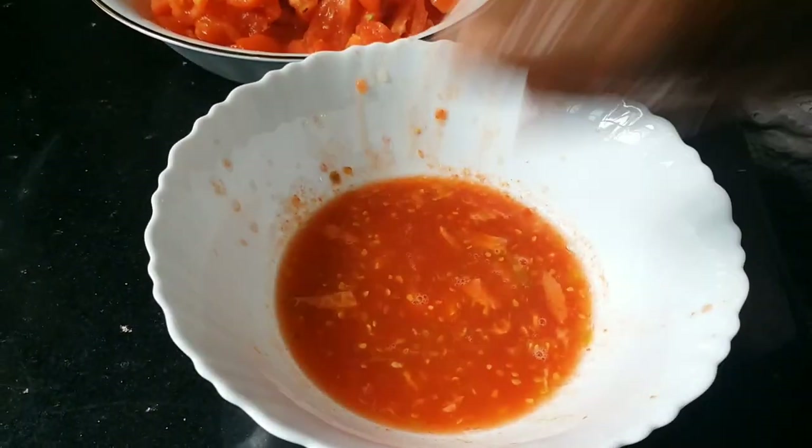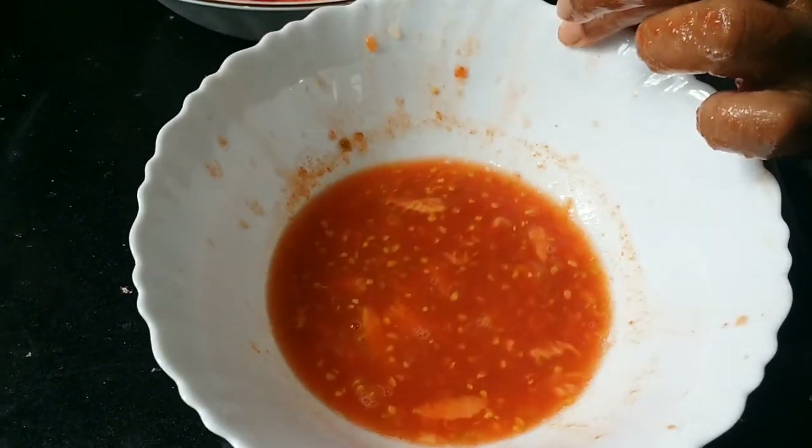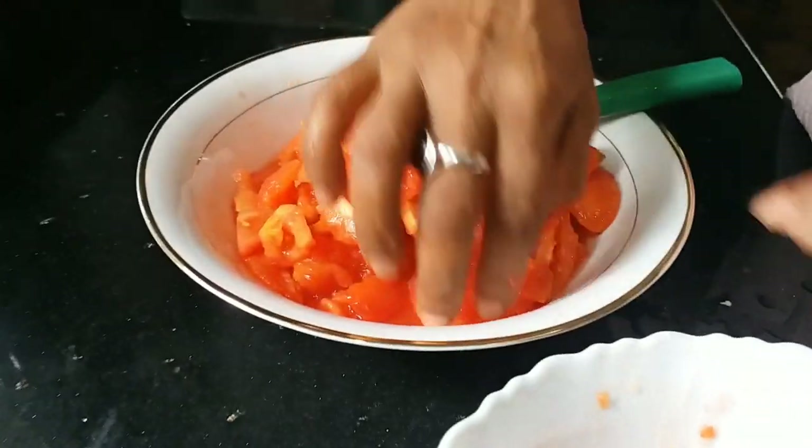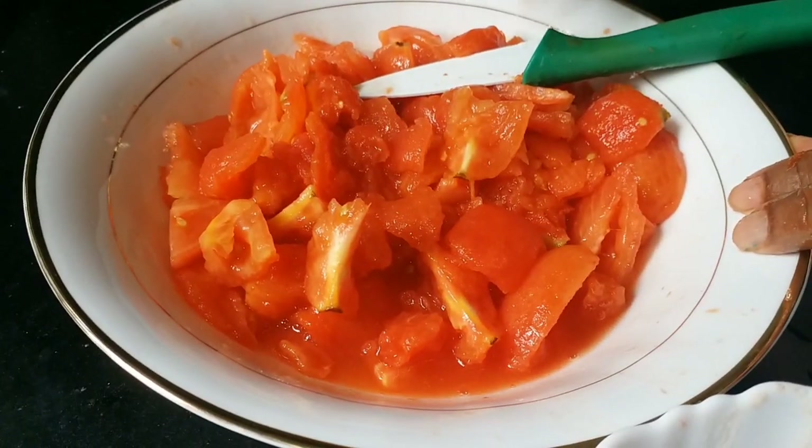Now let's add the kuru and mix it up. We'll add it in the pan. Now we can add the kuru and mix it up.